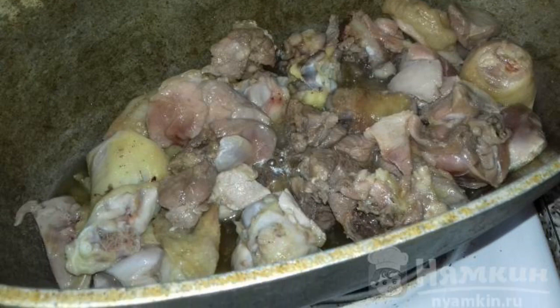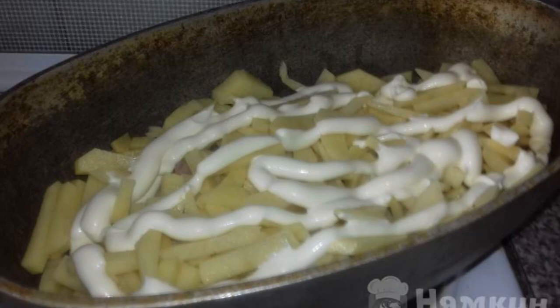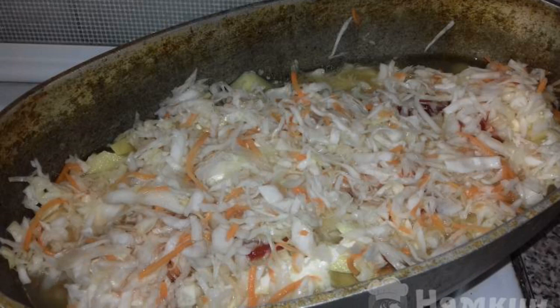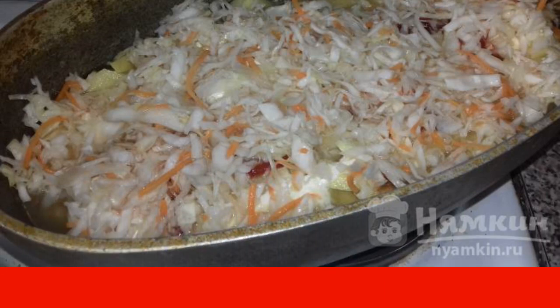You can add a clove of garlic for flavor. Next, lay out the potatoes and pour mayonnaise. Rinse the sauerkraut and put the cabbage in the top layer. Pour in plenty of water and leave to simmer.